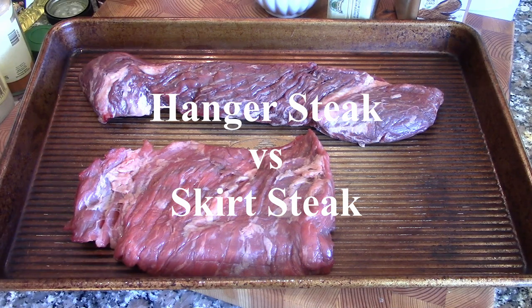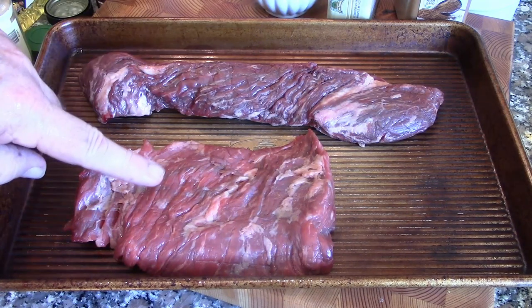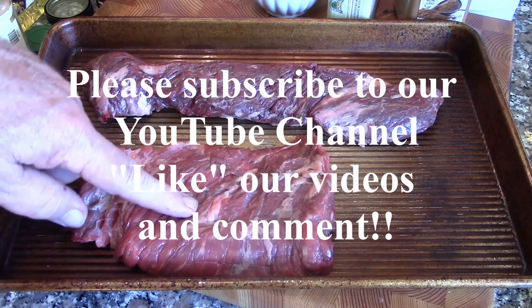Well hello there. Today we're going to talk about the difference between a hanger steak and skirt steak. This one right here is the hanger steak and this is a skirt steak — actually it's about half of one skirt steak.